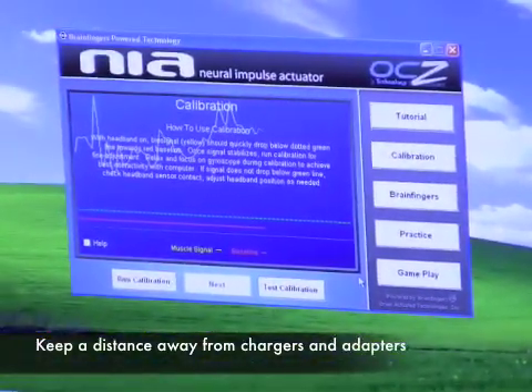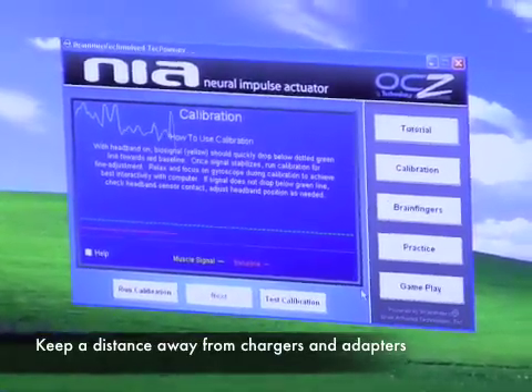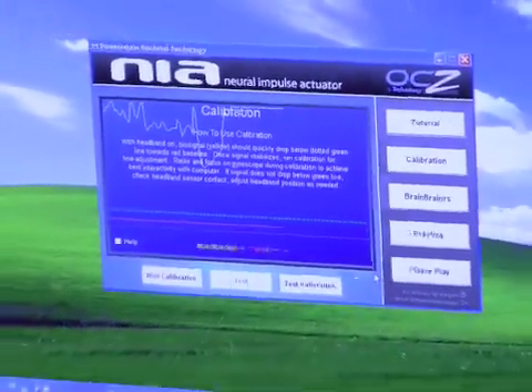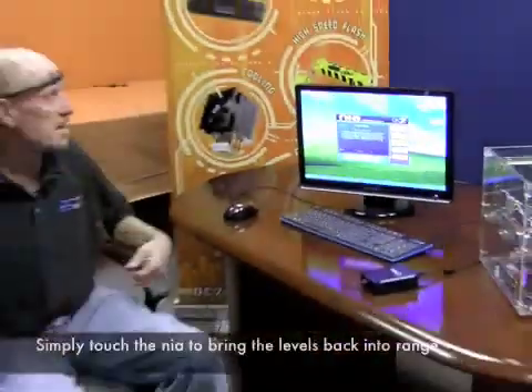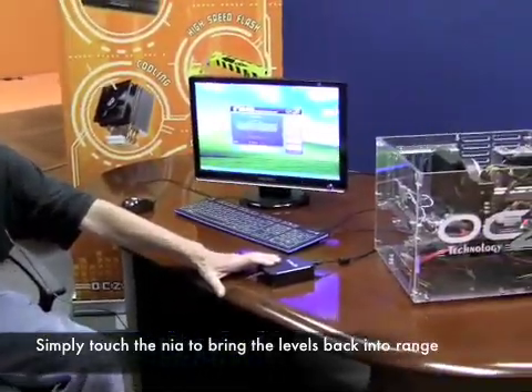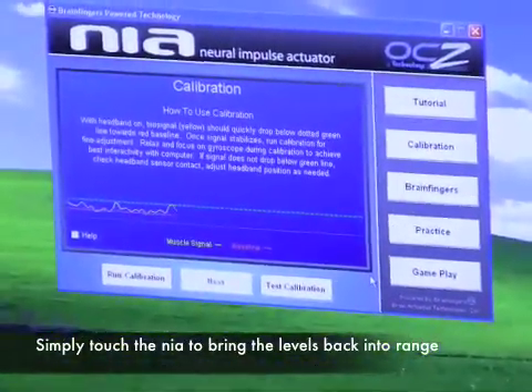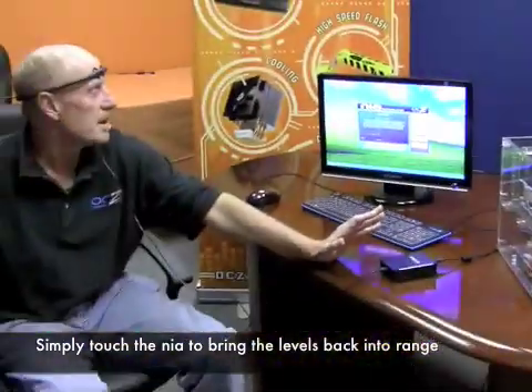As you can see, my signal is completely out of control — it's all the way at the top. Sometimes it just flat lines; there's nothing I can do. However, if I touch the box, I'm back into a perfectly normal working range. If I let go, my signal is all the way back up.